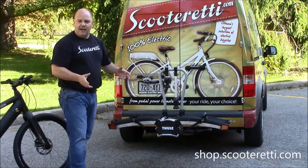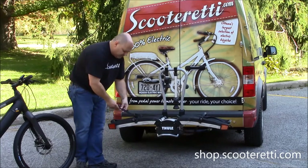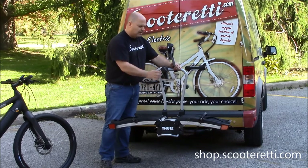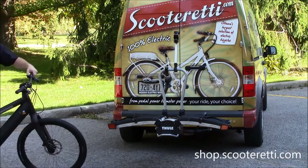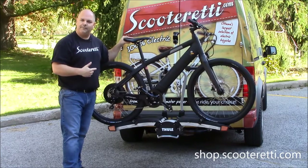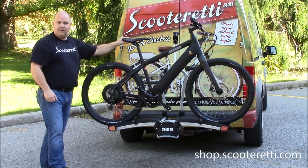For demonstration purposes today, we're going to show you how to mount a Stromer electric bike to the carrier rack. You have these tie-down straps for the tires which are used to secure the bike to the tray so it doesn't bounce up and down. The main locking mechanism is done by two adjustment brackets — the shorter one for the bike closest to the vehicle and the longer one for the bike away from the vehicle. If you don't want to lift the electric bike up, it comes with an aluminum ramp that clips onto the rack, allowing you to simply roll the bike up.